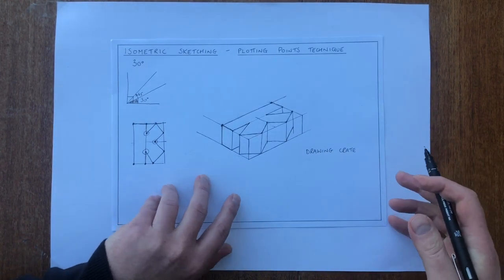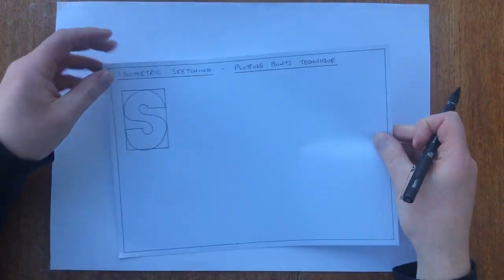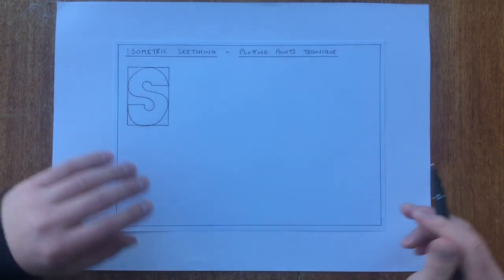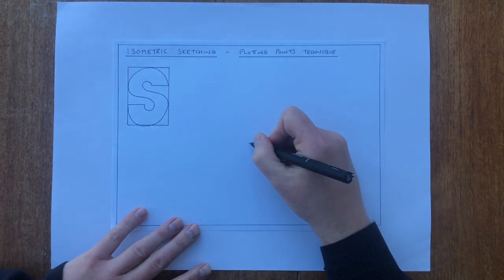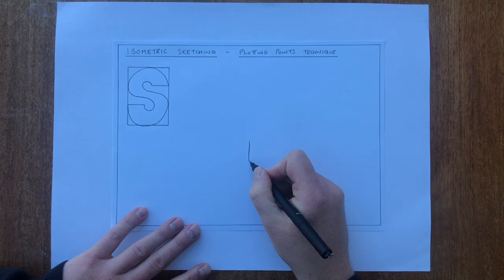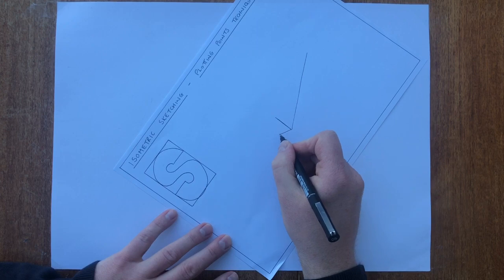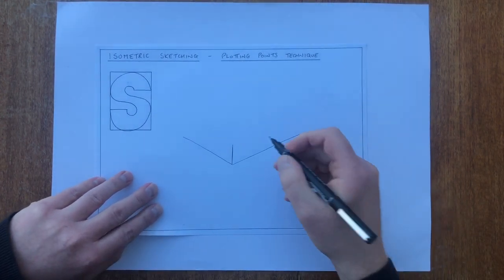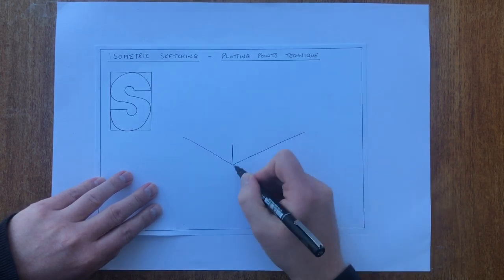The second example we're going to look at is going to use more of a curve shape — an S, a shape made of lots of curves. What we're going to do first is draw the drawing crate out. So I'm going to do a vertical line in place, then draw a V shape, making sure the bottom lines are at 30 degrees or as close as I can. I then draw another V shape at the top, making sure it's parallel to the bottom line.